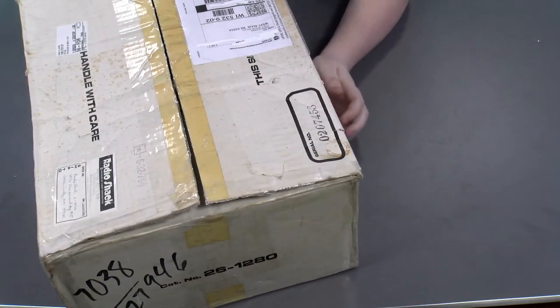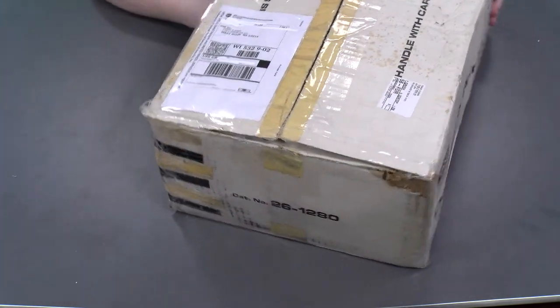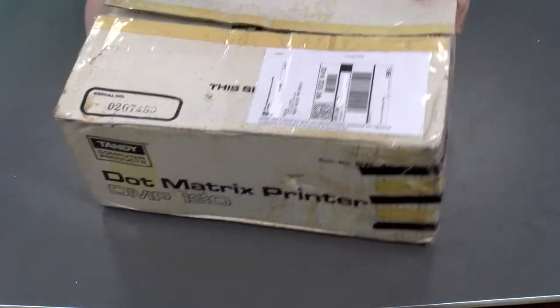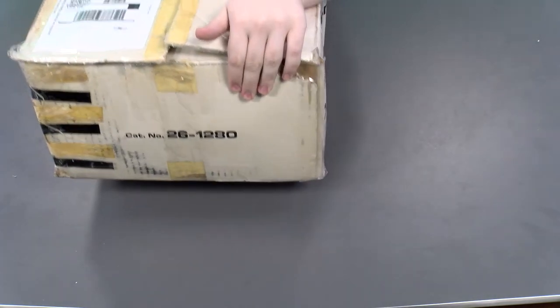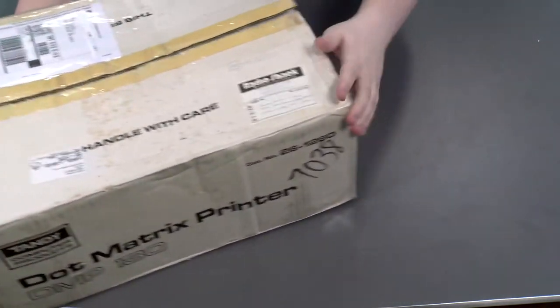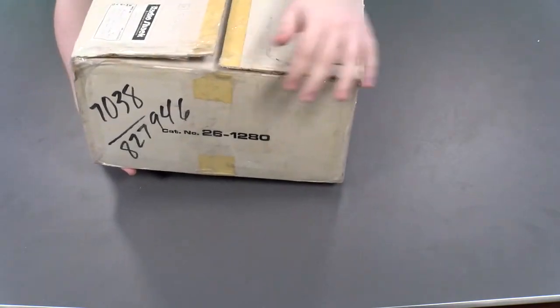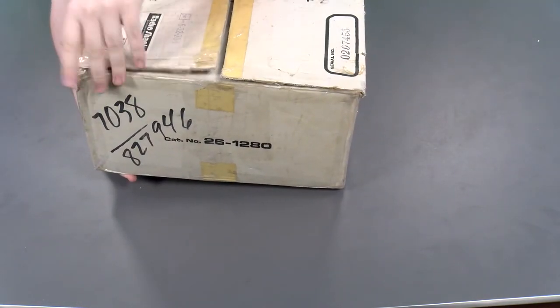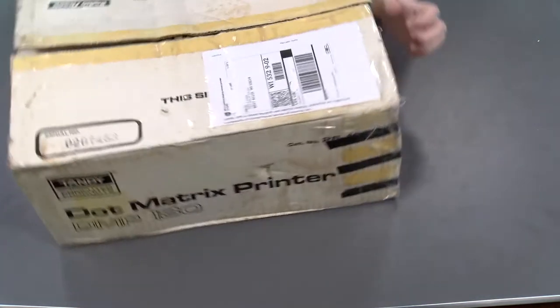There's nothing else really fancy on the top of the box, and the sides are actually pretty boring as well — very plain Jane, nothing fancy. There is some writing on one side, a number you can see right over here. Not sure what that's about.